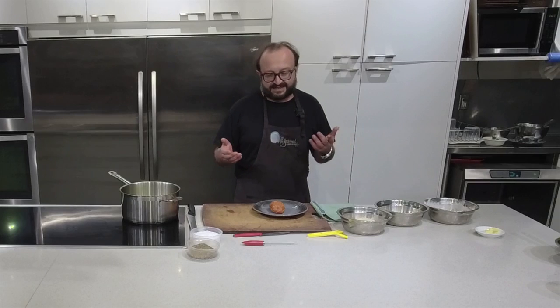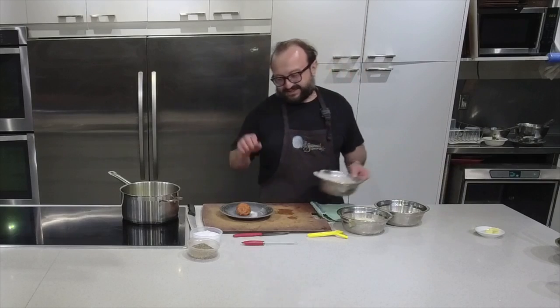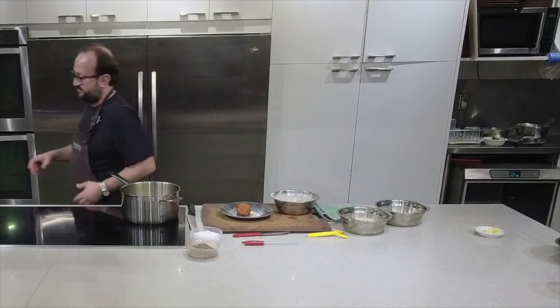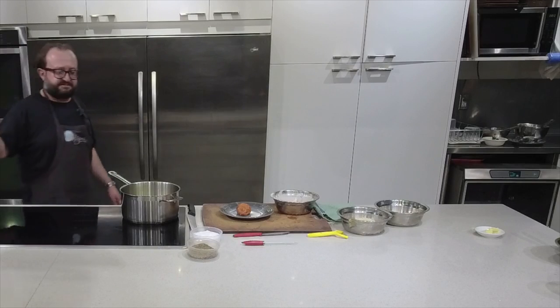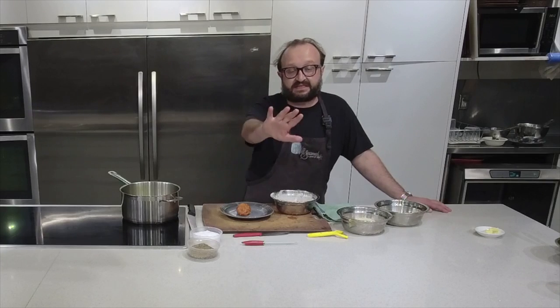Safety is very important. We have two questions - you can use regular breadcrumbs, fine breadcrumbs, if you don't have panko. It's just not going to be as crunchy; panko gives a different texture. And Kitty's wondering if you can use an air fryer instead of a deep fryer. I own an air fryer - I'm not against it, but I'm not familiar with scotch eggs in it. Just do it right if you can.